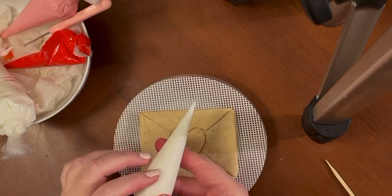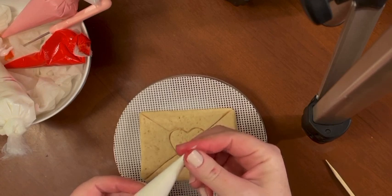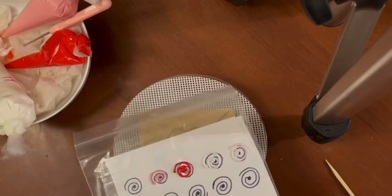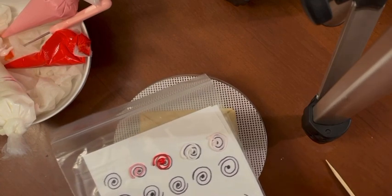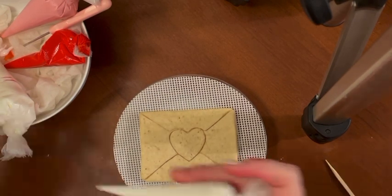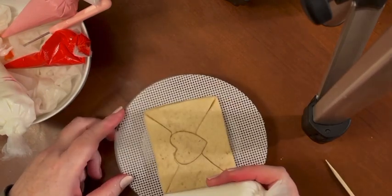We're going to use our white flooding frosting — not the one with the red stripes, just the flood consistency, which is a little bit thinner than the bag we pulled out earlier. We're going to open the bag. This one's got a lot of pressure on it so it's kind of dripping already, but it looks like a good width for the bag to be opened up. It's going fast, so I'm going to get started.